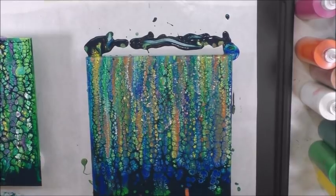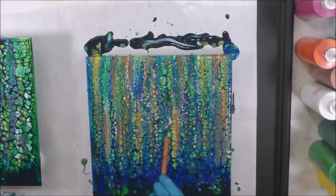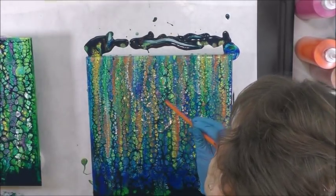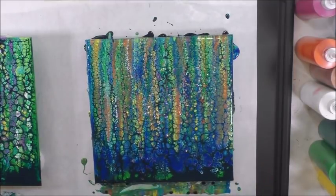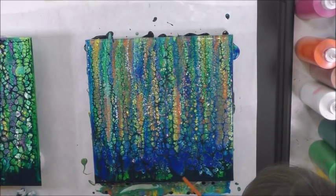I'm going to take the straw — I'm more gentle in areas that are already celled up if I just want to enlarge something that's already there. What happens is that if there's any color down here under the navy, it will pop out. If there's no more color, you can also just move it down with the straw as you blow.